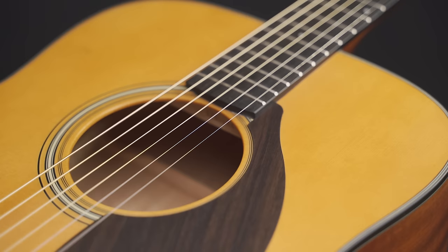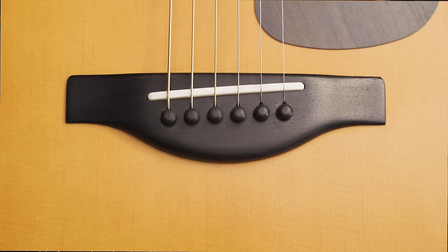We're using an under-saddle piezo pickup for the low frequencies, an internal mic for lows and mids, and a completely new type of transducer on the top board for the high frequencies. It's a flat contact sensor made from a newly developed material that's extremely sensitive to vibration.